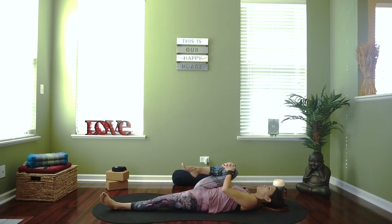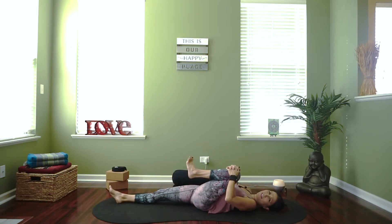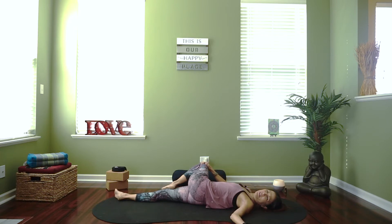Hug that right knee back in and then extend it all the way out. Let's switch sides — left knee draws in, hold that knee in and start to circle that foot around, then switch directions. We're going to take that left knee and cross it over to the right, reach the right arm out. I like to gently press on the outside of my thigh — it gives me more sensation through my back. This twisting posture is really good for your spine, for strengthening, for flexibility, to massage internal organs, and to tone your abdominals.